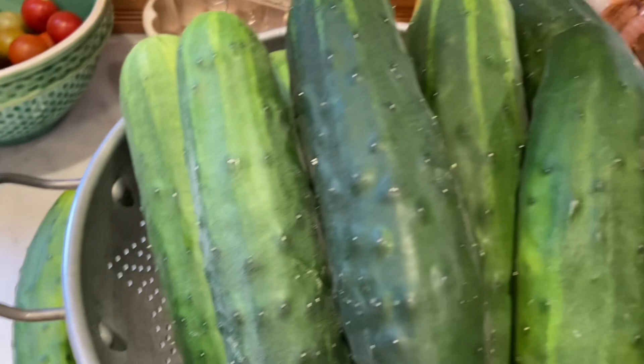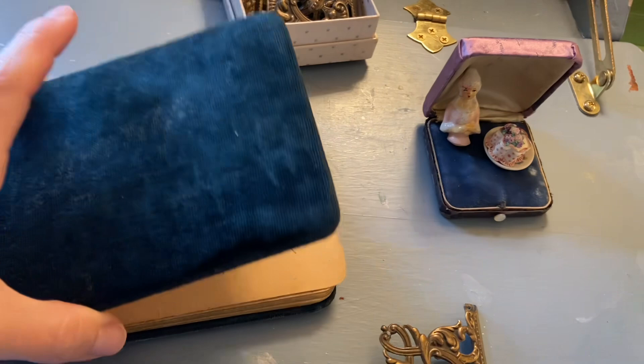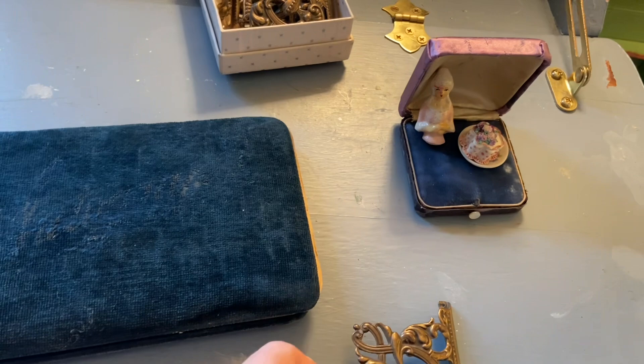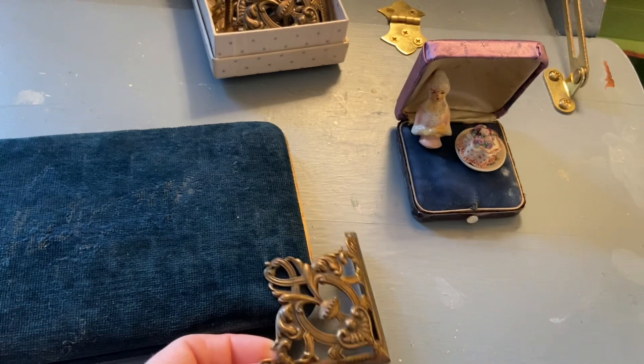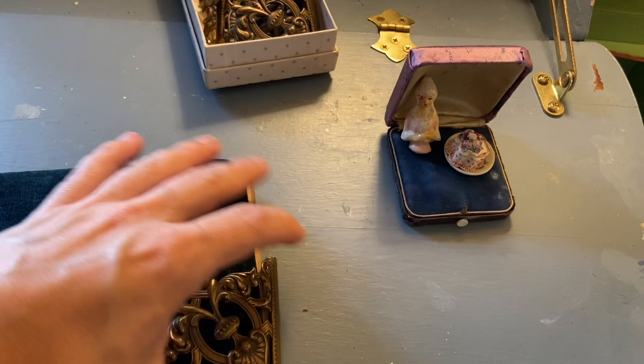I'm working at my desk on my new autograph album. I just want to add something to the front of it — it looks like it probably said 'album' or 'photos' in metal that has fallen off, or it could have been celluloid. I have some pieces from another album and I've been playing around. I think I'm just going to tuck one into the corner — I could use a little pin to secure it on the inside, but I think it'll stay. I'm going to put it on display, and since it's so dark, I think just that little bit of metal will bring some attention to it.